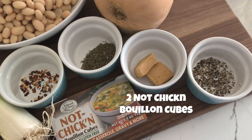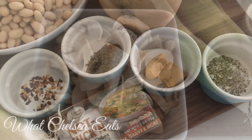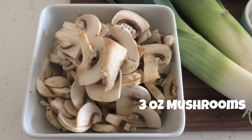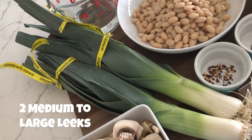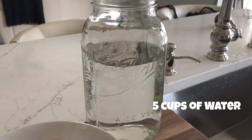Two not-chicken bouillon cubes and black pepper to taste. Next we're going to talk about the vegetables. This is about three ounces of mushrooms — you can use whatever kind you would like. Next we have two medium to large leeks, and last but not least we have five cups of water.